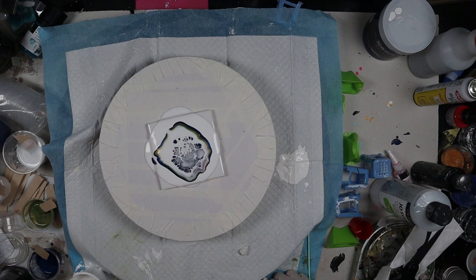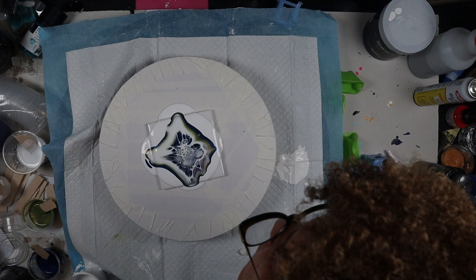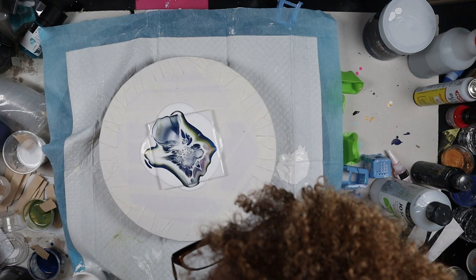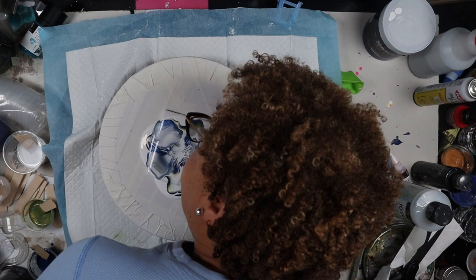I blow out my center and I get cells immediately, which is really good. But usually there's a blank center — it's either white or black, whatever your cell activator is. So then you blow that cell activator across the rest of the colors, which I didn't have. I ended up messing up the cells, so I only blew it out to one side just to see if cells would actually appear on the side I blew out, because I didn't have any more cell activator.